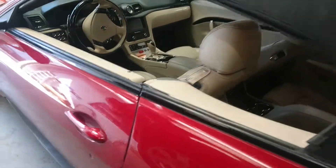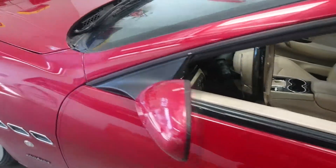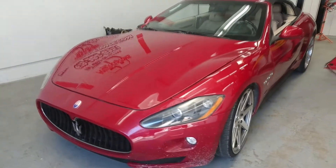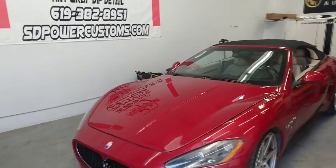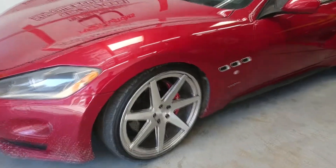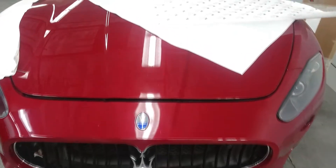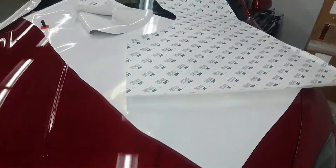So we just got out of the mess. We're wrapping this Maserati, we're using 3M.